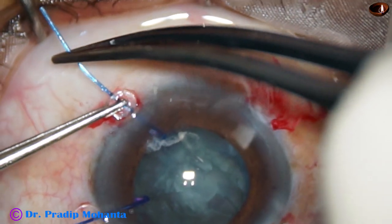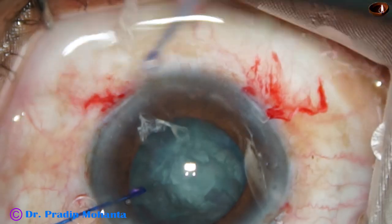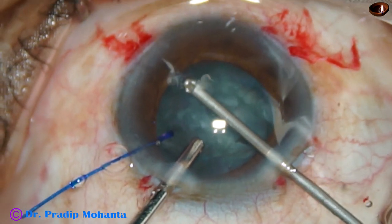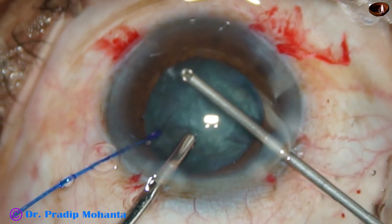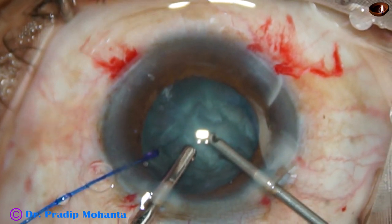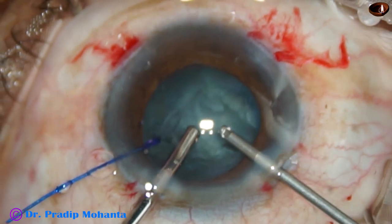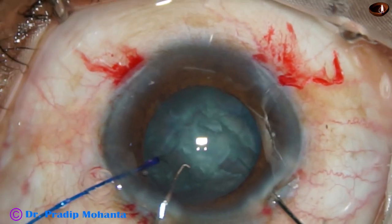I inject some viscoelastic. To remove that vitreous nicely, I remove the iris hook temporarily — we have to reapply it whenever necessary. Then I use the cutter and remove this vitreous strand. Since we used triamcinolone, the vitreous is stained, and whenever it prolapses into the anterior chamber we can easily identify the prolapsed strands. The vitreous has been nicely trimmed.